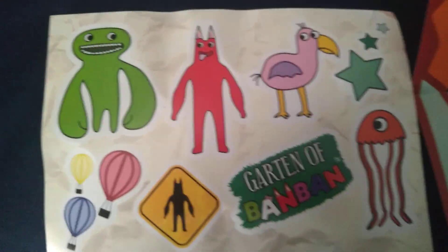Here's Bambolina. It's a bam bam plushie. Here are the stickers and the poster. Here's myself.